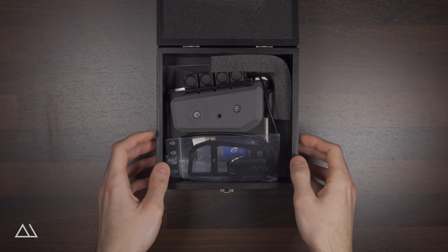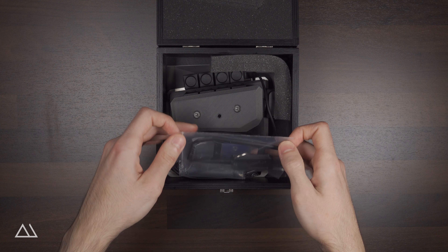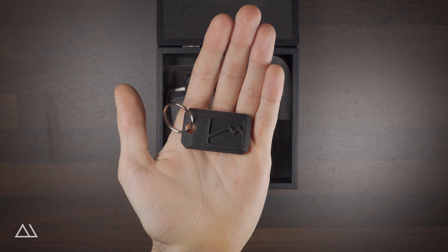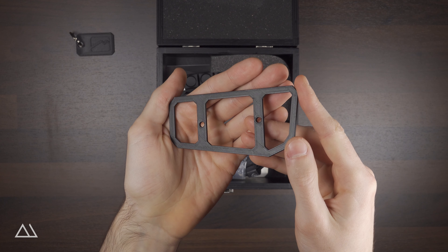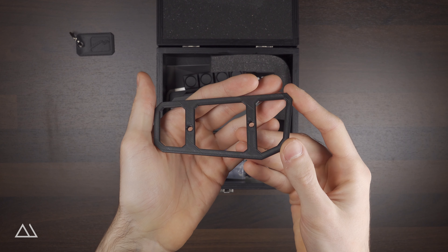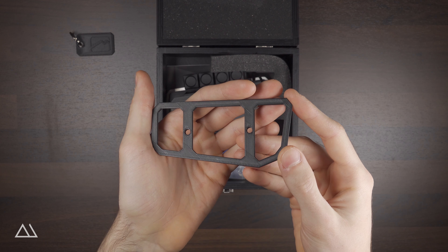At the top of the box we find these two 3D printed parts. The first one is a keychain with the Movemaster logo, and the second one is a so-called spacer disc, which can be inserted into the top of the handle to adapt the Movemaster to the shape and size of your hand.